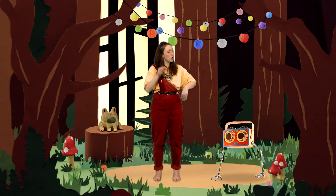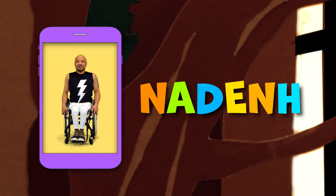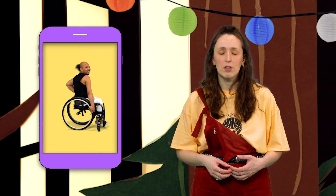I wonder what other swings we can put in our dance today. Iris, can you call Nadan? Today, Nadan is matching his shiny black wheelchair, wearing a black vest with a lightning bolt. Do you know of any different swings we can put in our dance today? What about this? A twist. Nadan is gripping his tyres and switching from corner to corner. Let's all do a version of Nadan's twist.